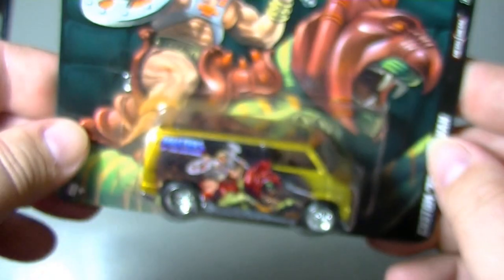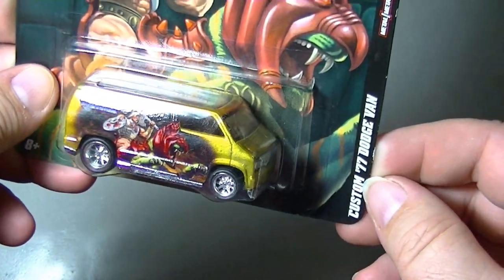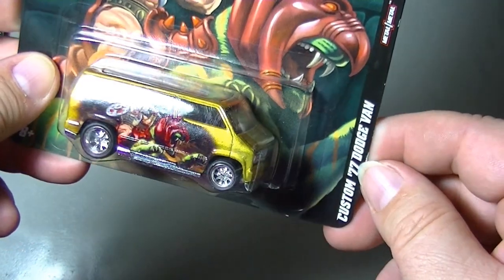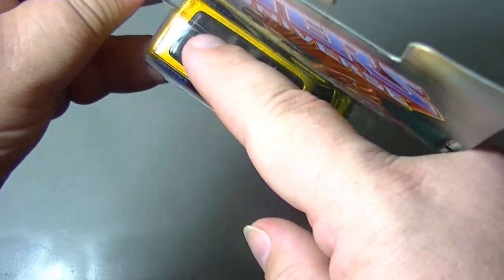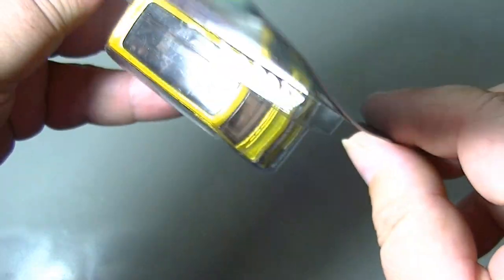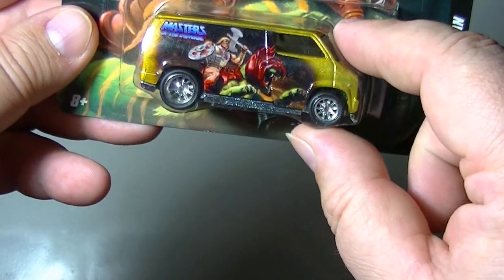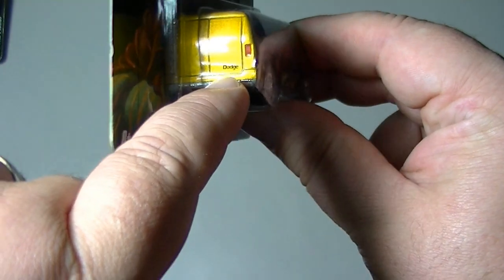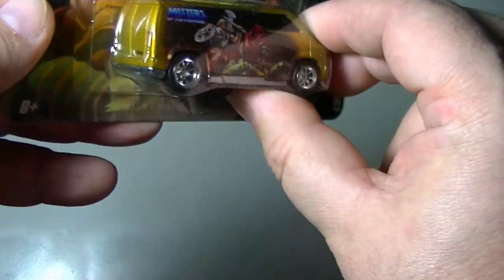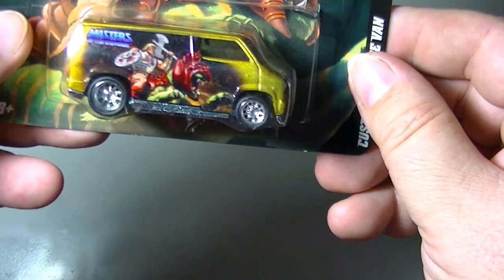This is the last of the carded ones. This is one of my favorites because it's a throwback '70s van — the Custom '77 Dodge Van. It's a nice gold color, with a clear see-through top so you can see the seats inside. There's a little bit of graphics with Battle Cat, and it's got the Dodge logo on the door. Nice gold paint job — pretty cool.